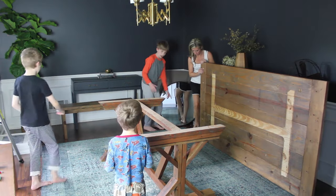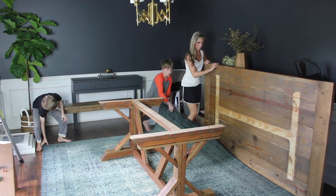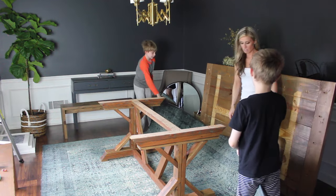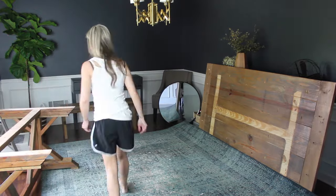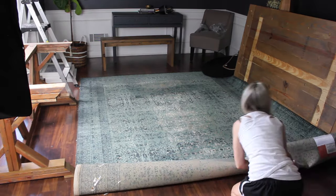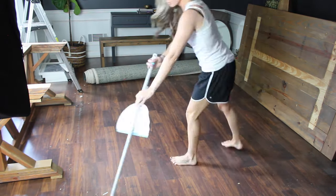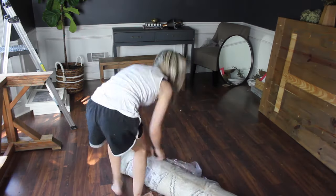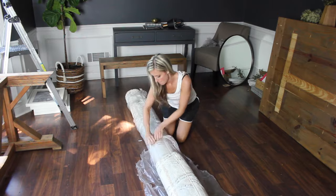I recruited a little bit of help for this part, as you can see. I cannot begin to tell you how many tiny Lego pieces I found whenever we moved the rug or a piece of furniture — it's like they were multiplying in real time. I teamed up with Mohawk Home for this room makeover and they sent me this new rug, which I'll link to below.